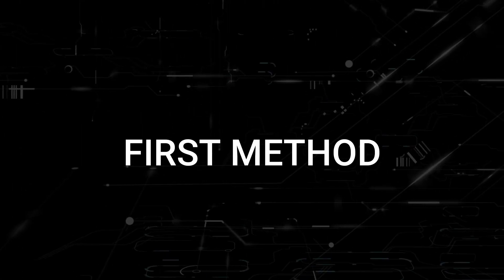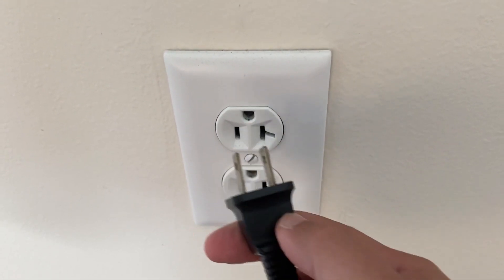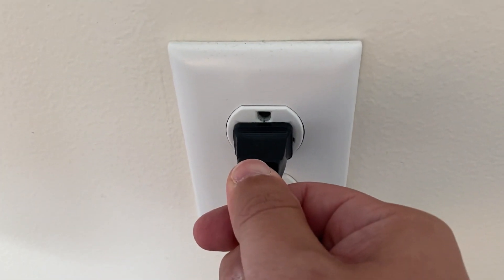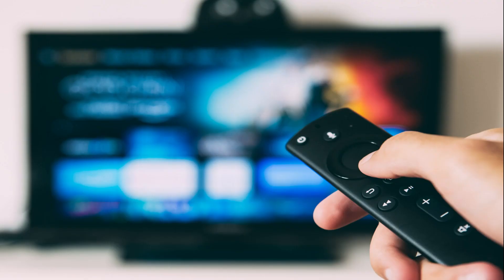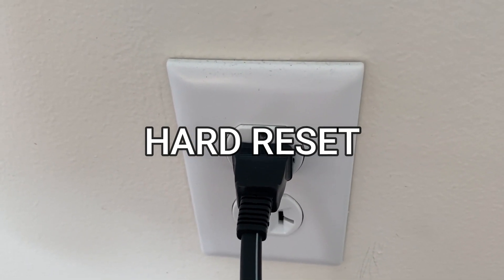The first method, and it's probably the easiest one to try, is to unplug your TV from the wall outlet and wait 60 seconds. Don't be impatient here — wait the whole 60 seconds and then plug it back in. This is very different from turning your TV on and off with your remote control. This is what we call a hard reset of your TV, so make sure you try this method.